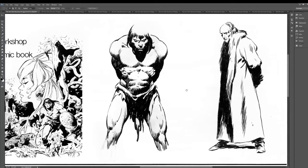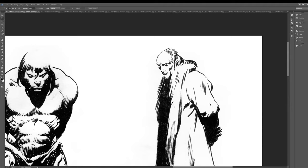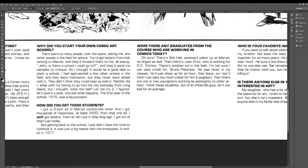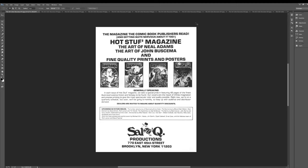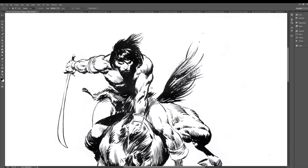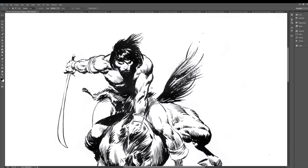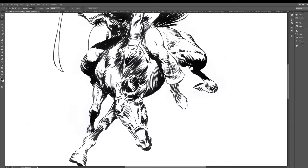Never underestimate the allure of sticking a pencil on paper and then inking it with a pen. I see it firsthand on Patreon — there's no doubt in my mind, there's more and more people wanting to learn to ink. Every penciler that I see wants to ink themselves, every inker is trying to improve their skills. Inking has really had quite a renaissance in the last two years — I almost never review anyone that just pencils anymore. Everybody is penciling and inking themselves.